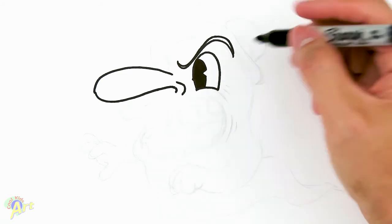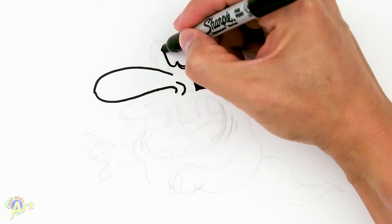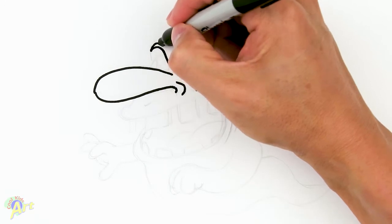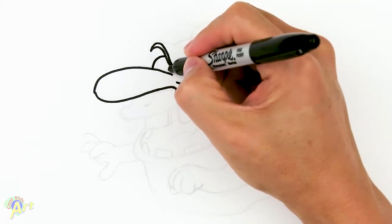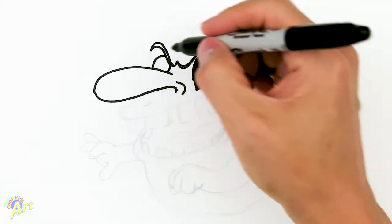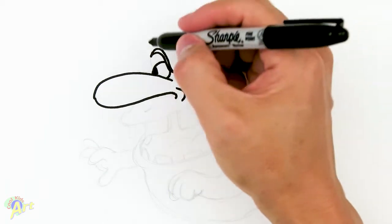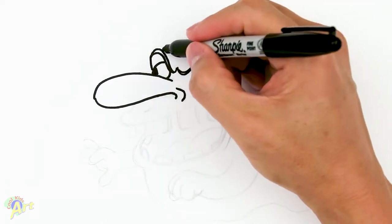Once we have that, now we can draw his other eye. It's gonna be a mean brow here — it's gonna be a lot shorter because it's in perspective — and then we're gonna give this some thickness. His eyeball is gonna be right here, and you're gonna see just a little bit of that eye.